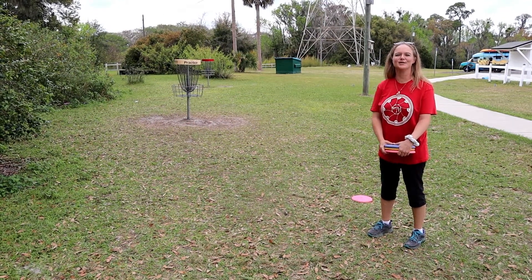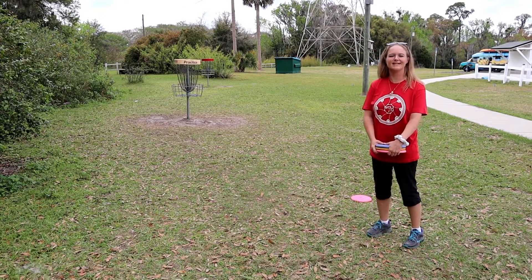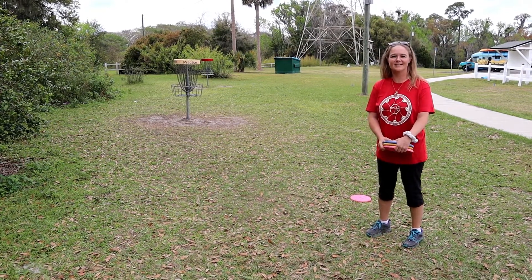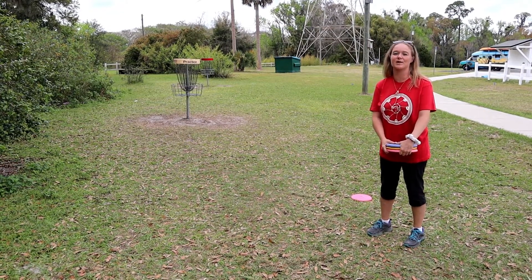Hi everybody, we're here to introduce to you the Green Light Disc Golf Challenge. It's a putting challenge that's going to make you a better golfer. Disc golf season is upon us and everybody wants to get better, and putting is where you should start.